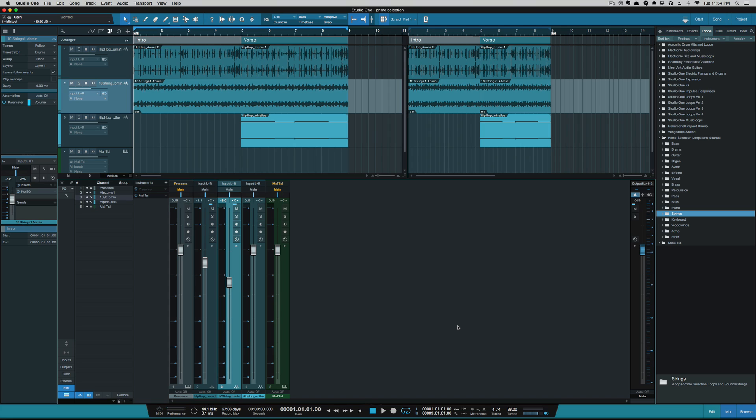One of the biggest ones being scratch pads — I'm glad they seem to have that resolved now. So everyone definitely update to this newest version, and be sure to go into your PreSonus account and check out the prime selection loops and sounds. All right, I'll catch y'all next time.